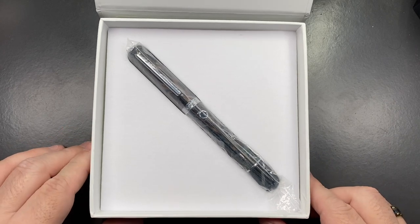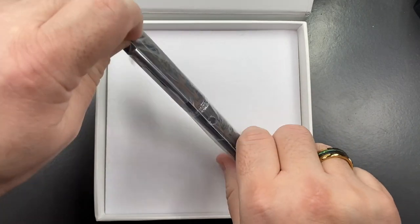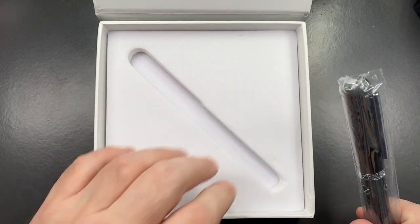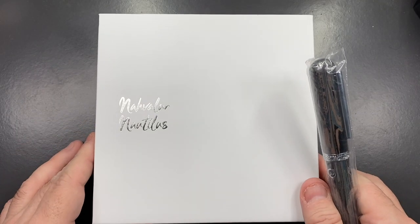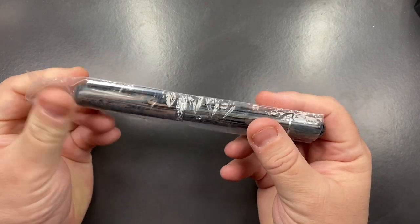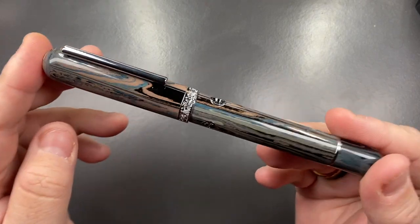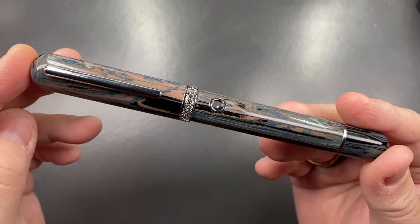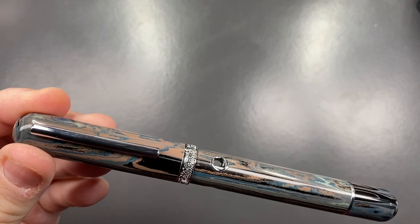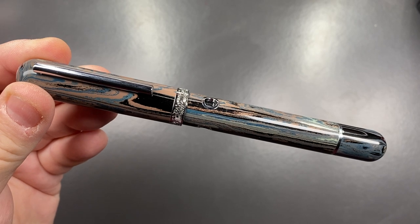Inside, the pen sits in a lovely bed of foam. Closing the box and removing it, you can see the pen comes in a little plastic bag. Removing that as well, this is the pen — the Narwhal Nautilus, called the Tideland.